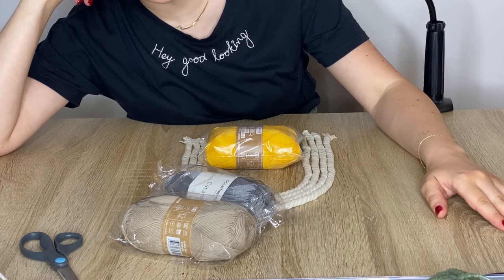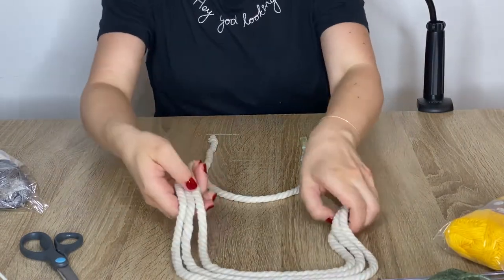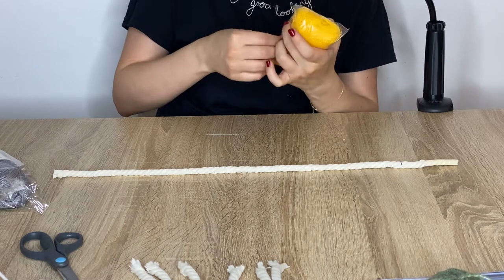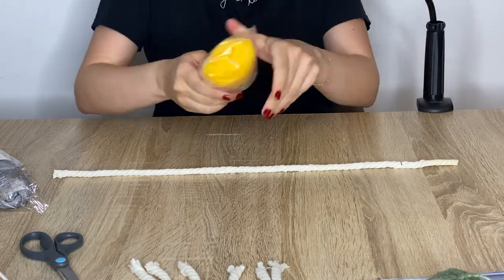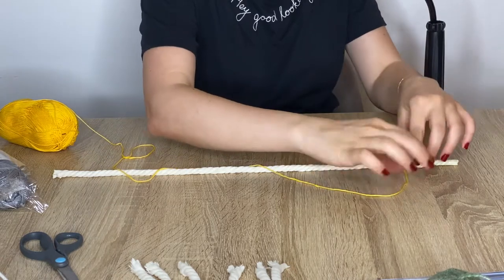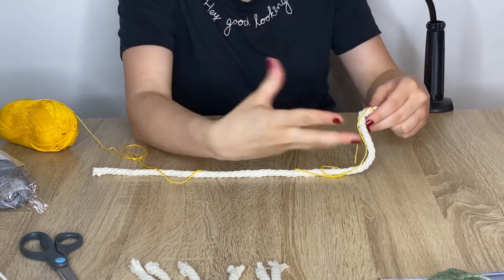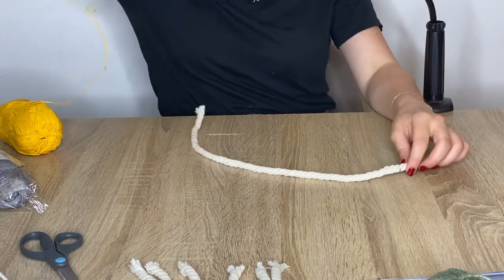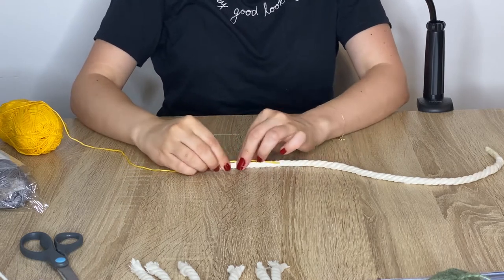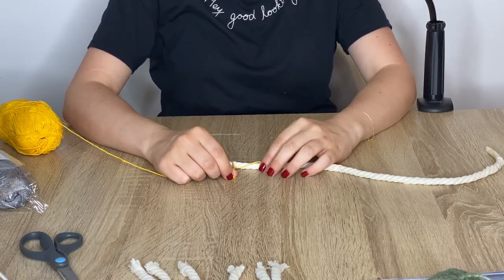We'll see if I'm happy with the result. To do that, I'm going to start with the yellow — I take my cord and my thread. What we're going to do is wrap it around really tightly — not too tightly, but tightly around the cord. When we start, we put the thread like this, do one wrap, and start wrapping around it so we don't have a loose thread end.